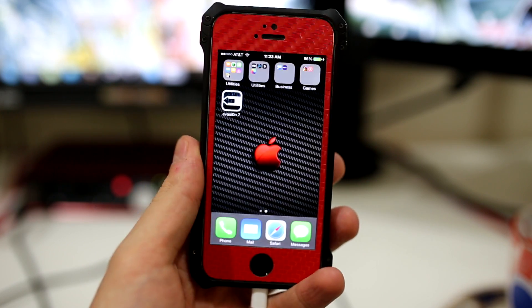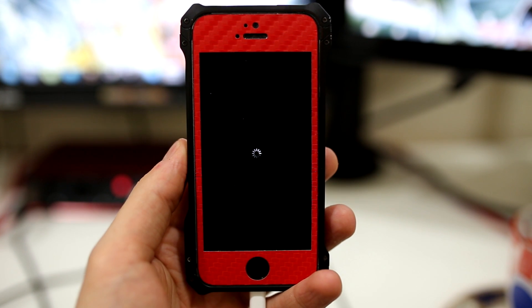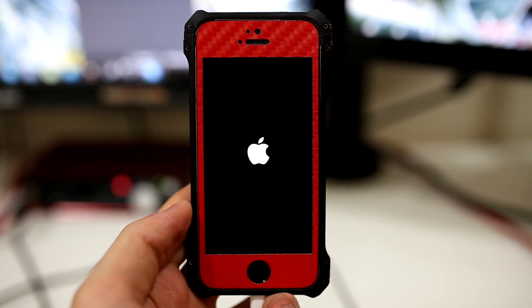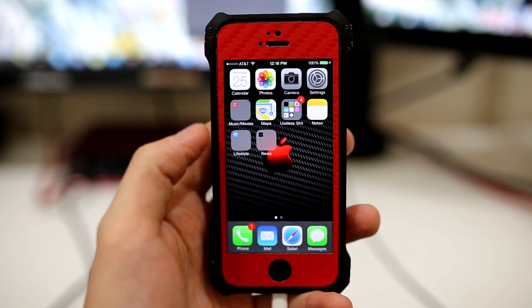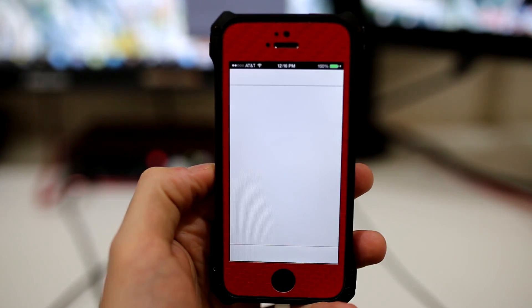You will see the evasion logo up here on your device — just make sure you don't press it just yet. The phone will also reboot a few times, which is completely normal. After the first initial reboot, the program will ask you to unlock your device and click on the evasion logo. If it's not on your home page it should be on the next, so scroll for it and press on the logo for it to continue.